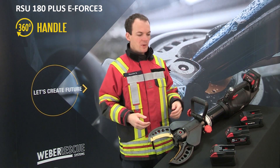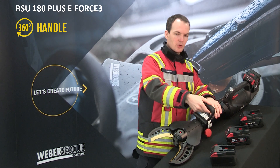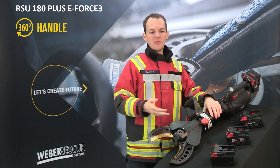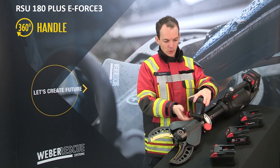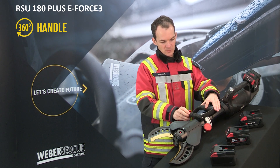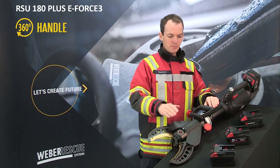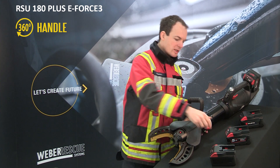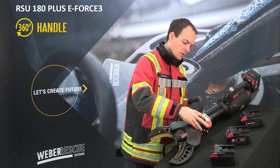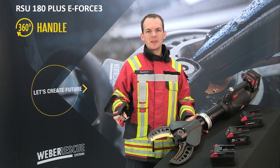Our fiber-reinforced handle is rotatable 360 degrees and can be fixed in every position. Additionally, it is possible to fold the handle for space-saving storage, and you can also detach the handle for operations in confined spaces.